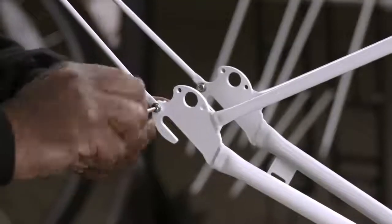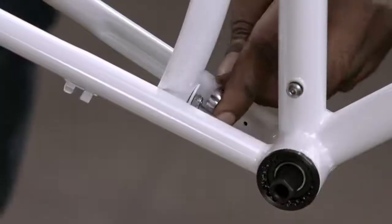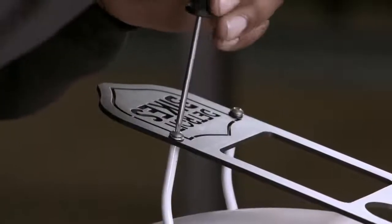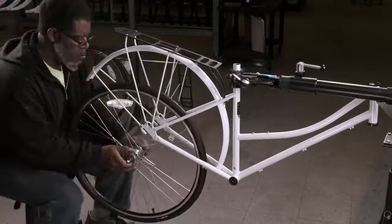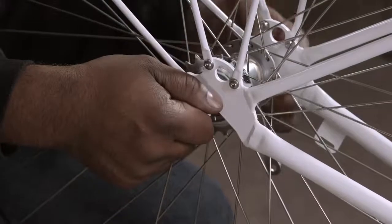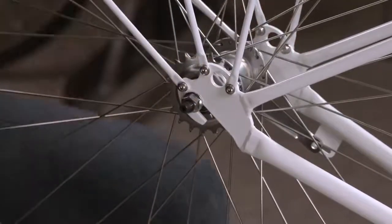The rear fender attaches to the rear dropout, and the fender mounts at two other locations on the frame's rear triangle. He screws the cargo rack to middle and rear rack supports, then inserts and bolts the rear wheel into the rear dropout. The wheel hub has three built-in gears. The hub and rim are made of aluminum, which is lightweight and doesn't rust. The wheel spokes are stainless steel.